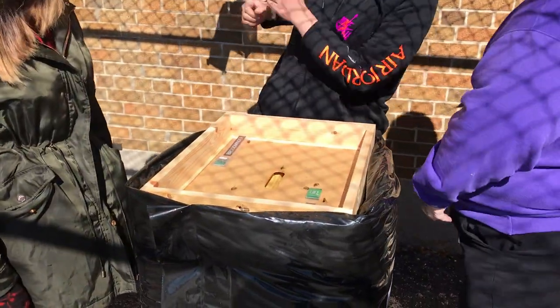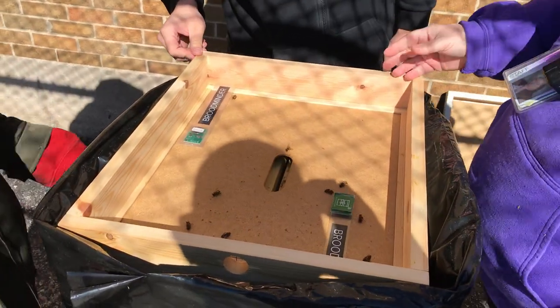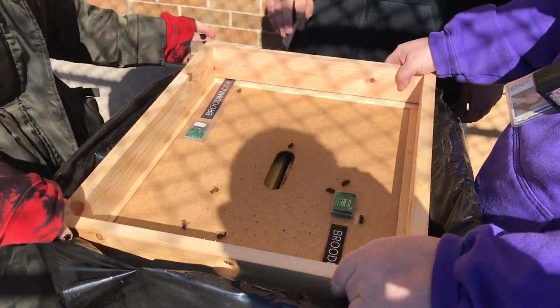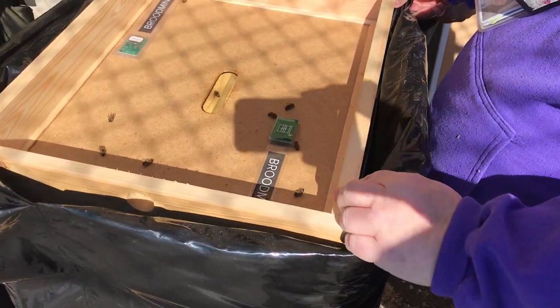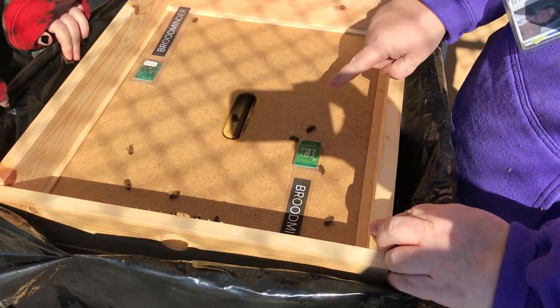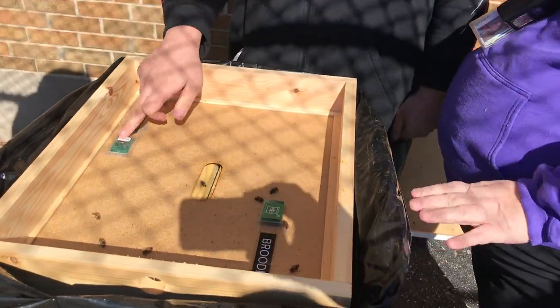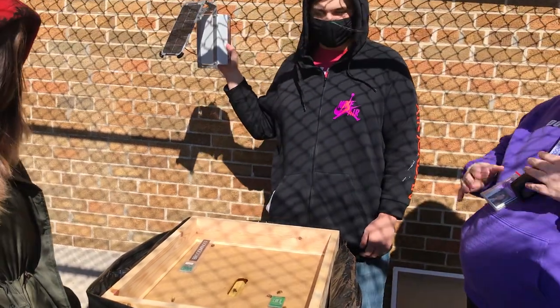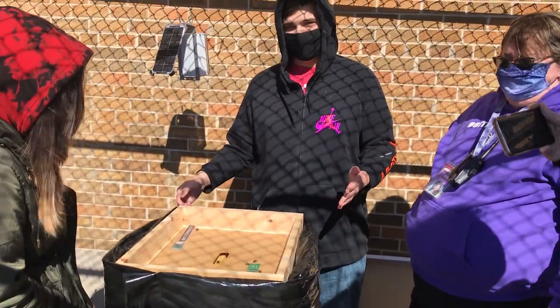We're taking off the winter cozy so we can get access to things called the supers and the brood chambers. These BroodMinder sensors — what's that about? Yes, these BroodMinders we put in just to make sure they were giving signal. So these communicate with the box and there are little lights on here to indicate when they are connected.